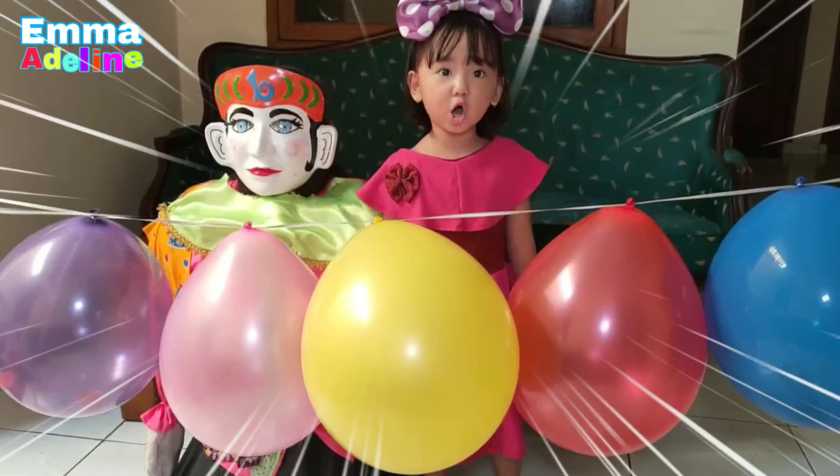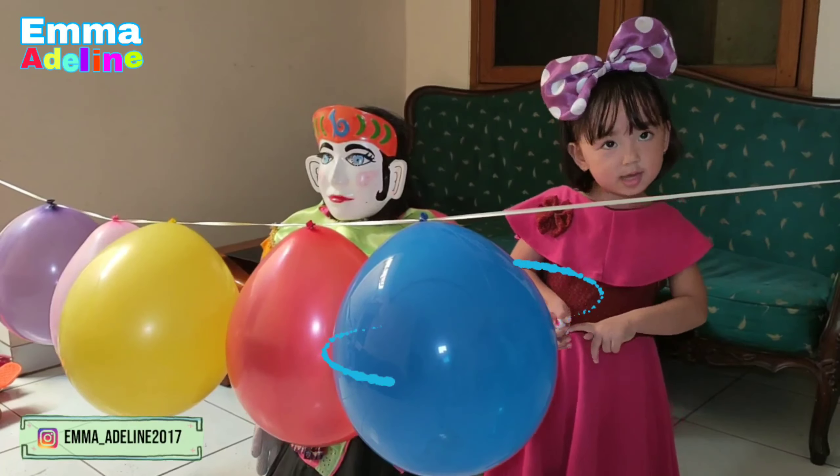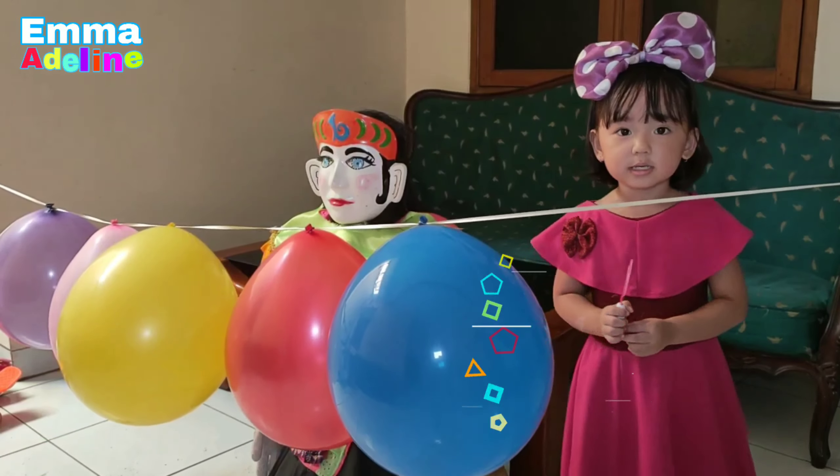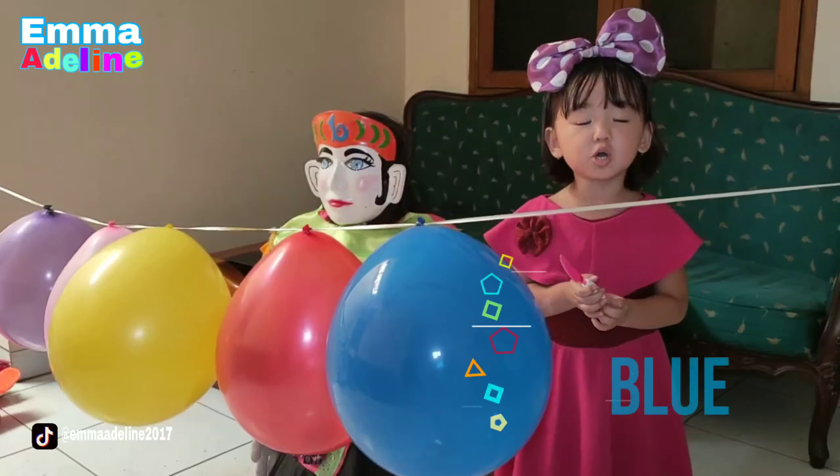I'm going to try it in blue. Blue color, blue color, where are you? You are yummy, you are yummy. Blue!